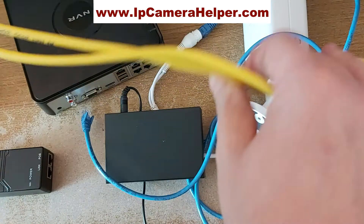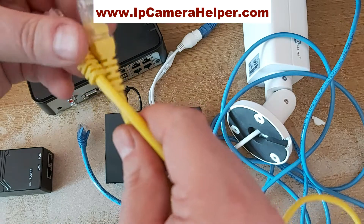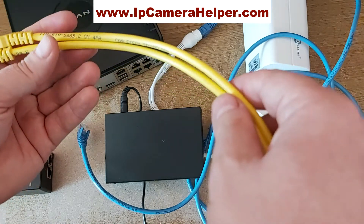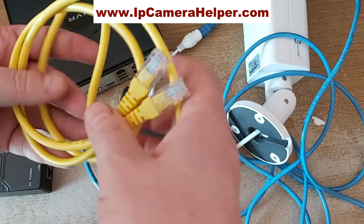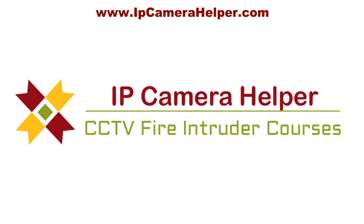You don't have to use ready-made cables — you can make your own, but you'll need a crimper, RJ45 plugs, and a Cat5e cable. Cat5 works too, but Cat5e is better. That's how you connect PoE cameras. If you'd like to learn more about IP camera and NVR/DVR configuration and installation, or become a CCTV engineer, please visit ipcamerahelper.com.